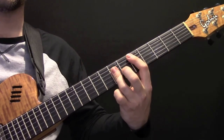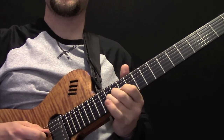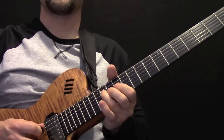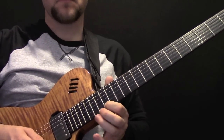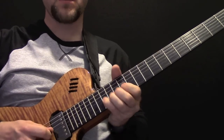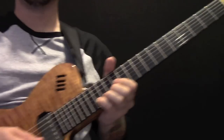And then E minor, and that's where the solo comes in. So let's look at the little solo. We start the solo on fret 15 on the B string, and we're going to pre-bend it up to the E.